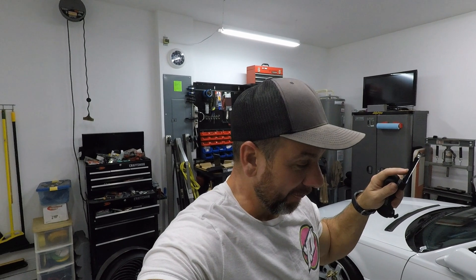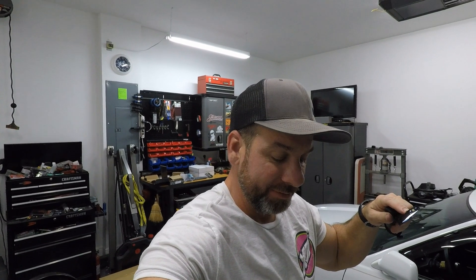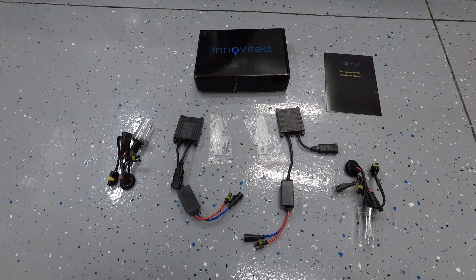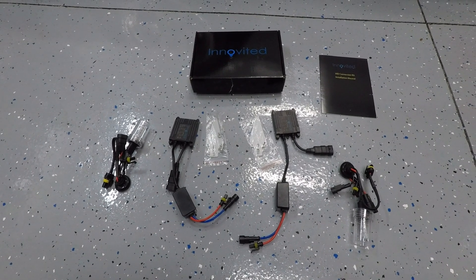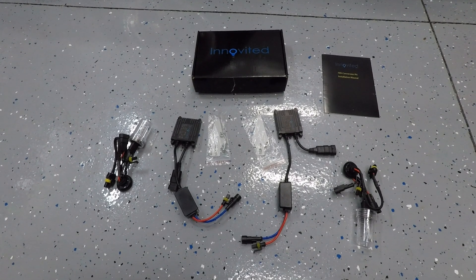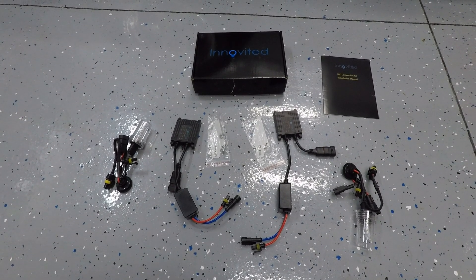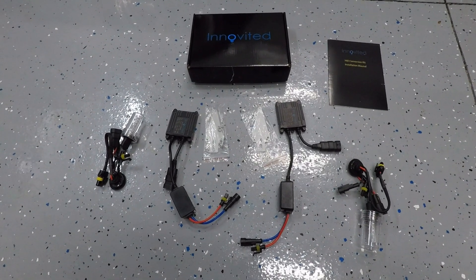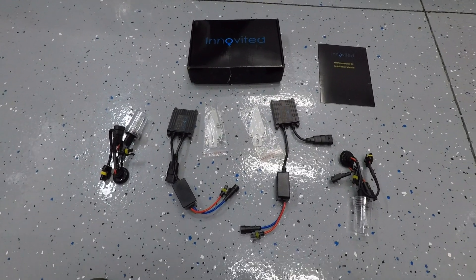I did the same thing with the driver's side ballast — ran everything behind the engine support, tucked everything away. My positive connection is at the alternator terminal and I zip tied that wire all along here. The negative wire I grounded up here. The fuse is visible right there. I double-checked and they come on — it works! It's getting late but I want to keep pushing on and get the fog lights done.